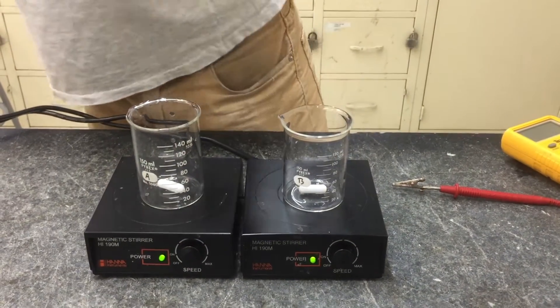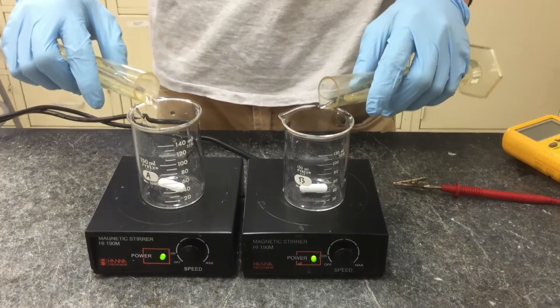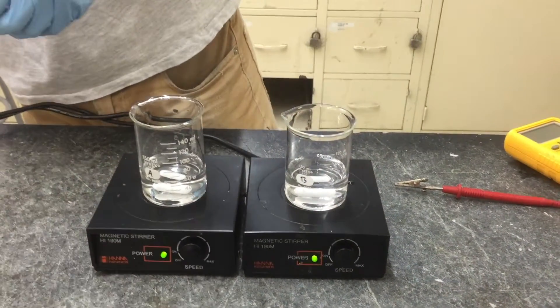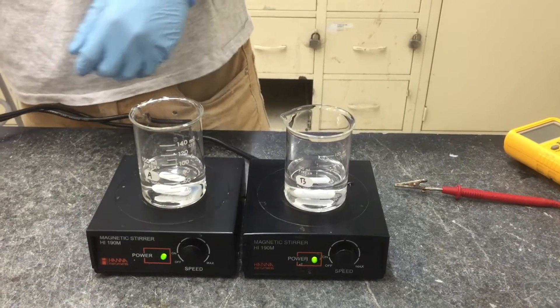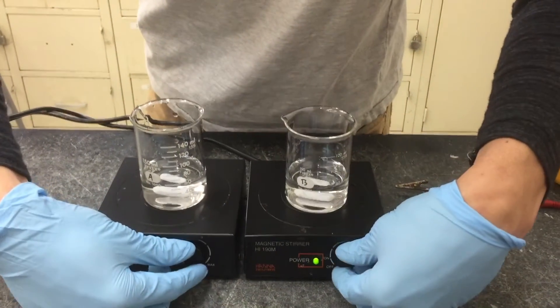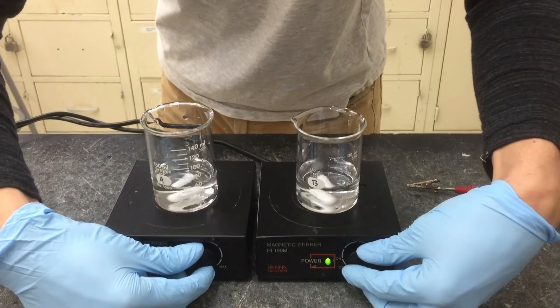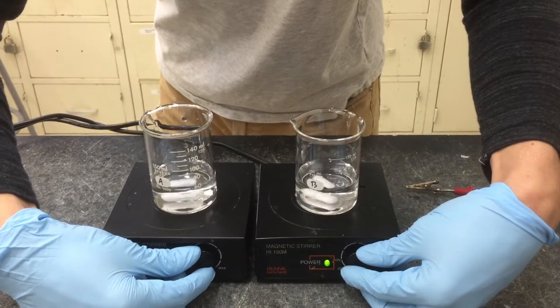Add water to the beakers following the instructions in your lab manual. Turn on the stir plates to an appropriate speed. Don't set it too high — if you notice water splashing around, you're stirring too hard.